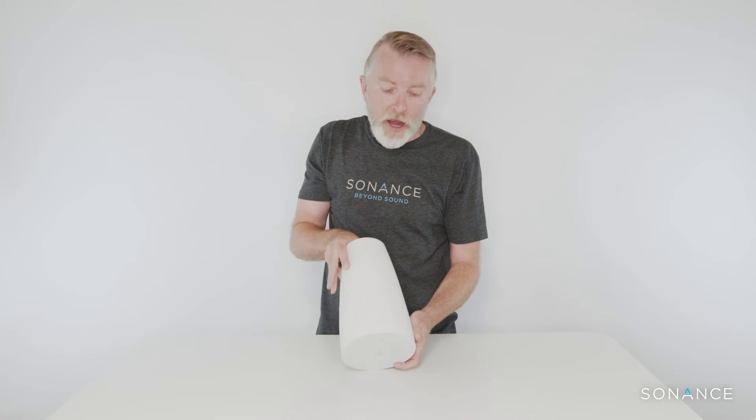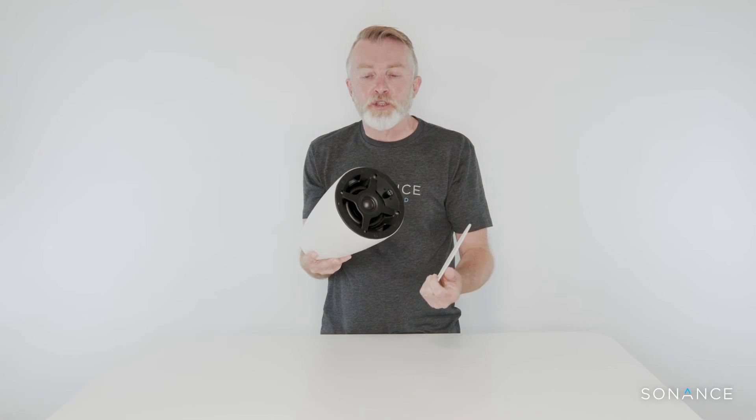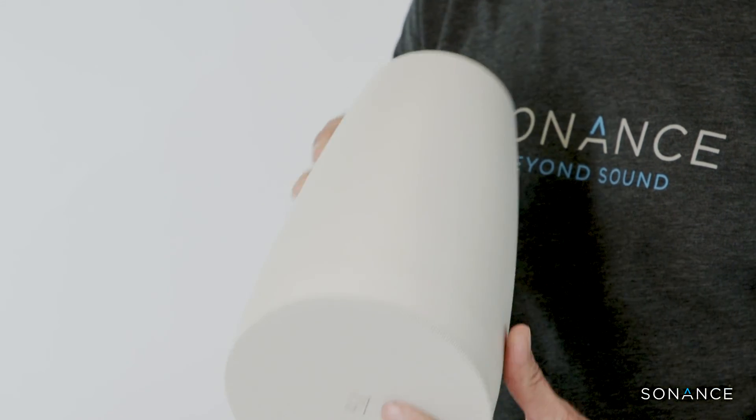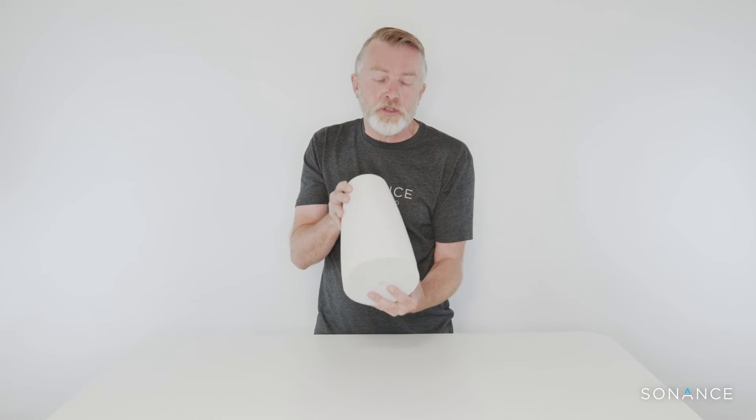So you've got a really nicely finished product. They're available in black or white, and the white is paintable. They feature the same one-piece grille as our in-ceiling speakers, and also that finger-adjustable tap and pivoting tweeter. In fact, all of the products in the range — in-ceiling, pendant, and surface mount — share consistent voicing, so you can combine them on a project without any change of sonic performance from space to space.